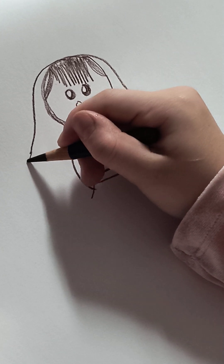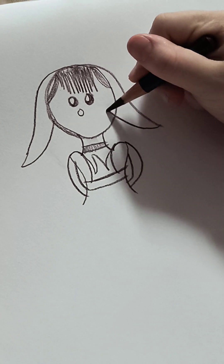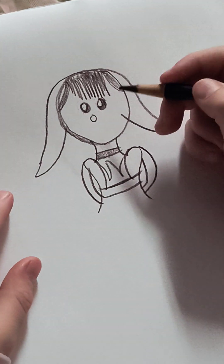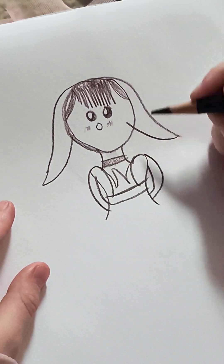Then let's head back to the hair. I'm just going to add a few little lines.